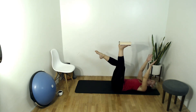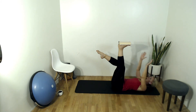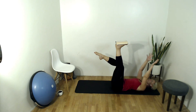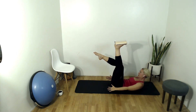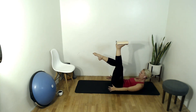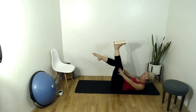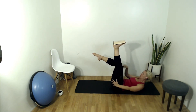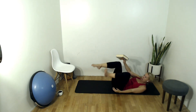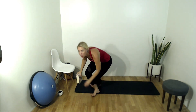Hold that leg up into tabletop. Inhale to prepare, exhale crunch up, arms come down by your sides. Inhale lower — legs are static and we move the upper body. Make sure that leg in tabletop is in good alignment: knee aligned with hip, foot aligned with knee. Check that out as you come up into your crunch. Three more, two more, yes, last one.